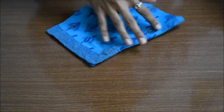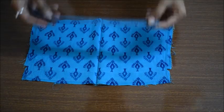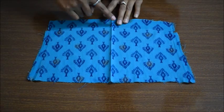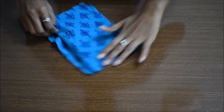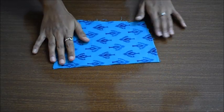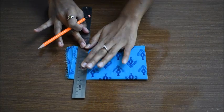Now seam rip the seams of the cutout sleeves. Here you can see I have seam ripped the sleeves and also ironed them. Now cut the sleeves into two equal halves. Place the two cloth pieces such that their good sides face each other, fold as shown, make sure they are properly aligned, then mark and cut off the excess so that the cloth is even.